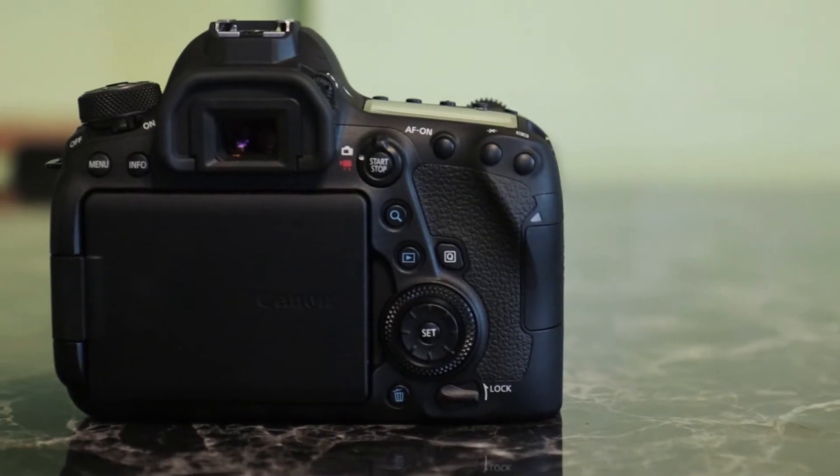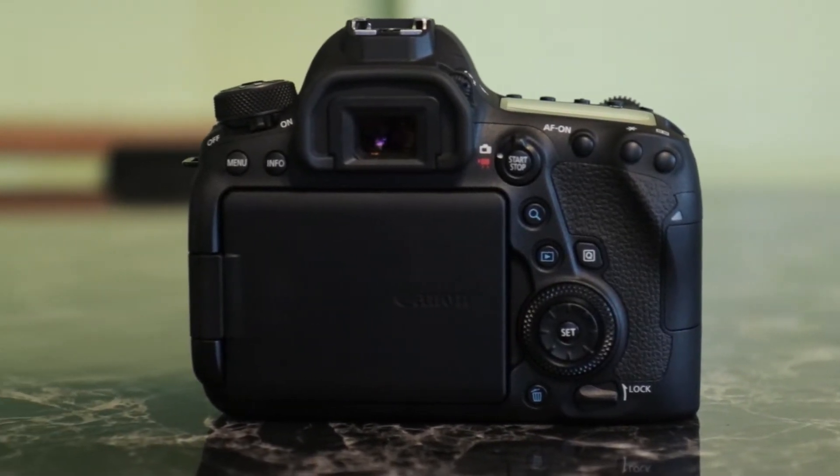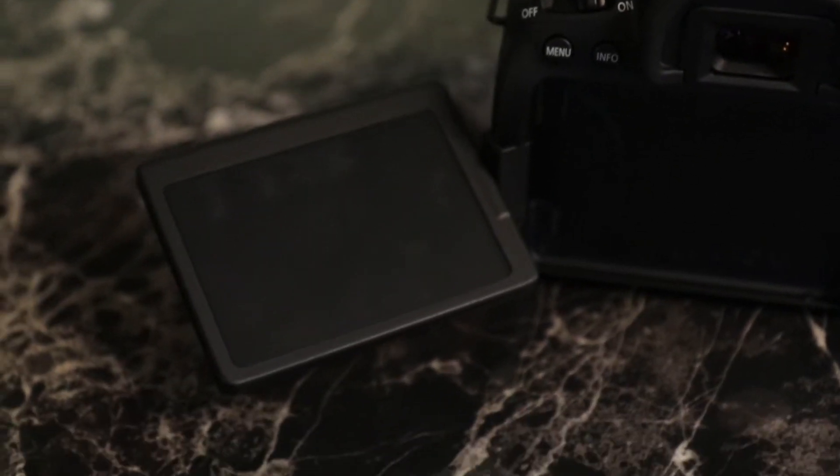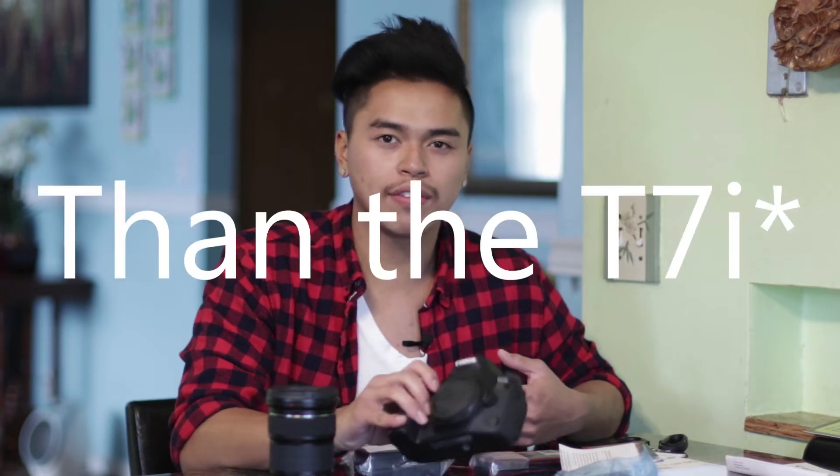I was really going to either get the 77D or the 6D Mark II. The reason I liked the 7D Mark II was the dual SD card slots, the 65 AF points, and the shutter — but it doesn't have a flippy touchscreen, Wi-Fi, or Bluetooth, so I crossed it off. Plus it was $1,300. The 80D is definitely better than the 77D and better than the T7i, but what I didn't like about it was the price — it would have been about $300 more than the T7i for only marginal improvements.